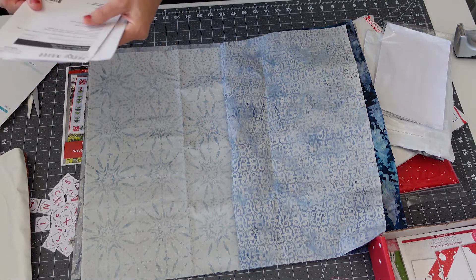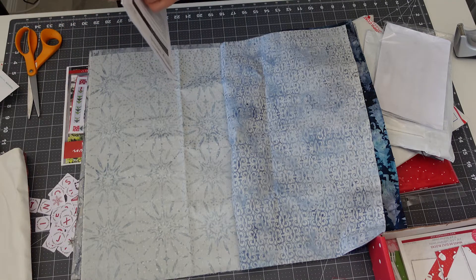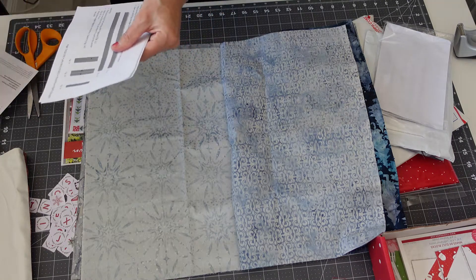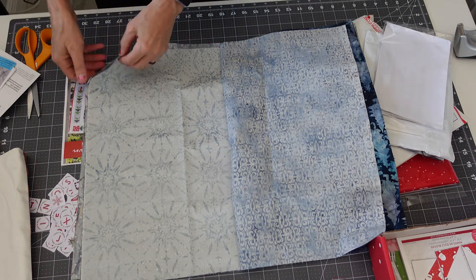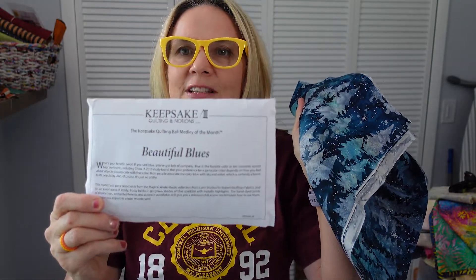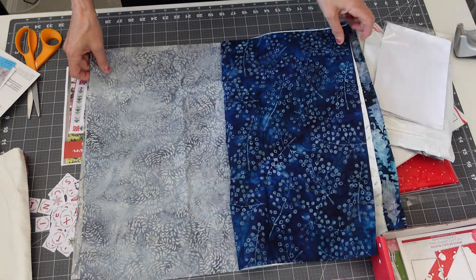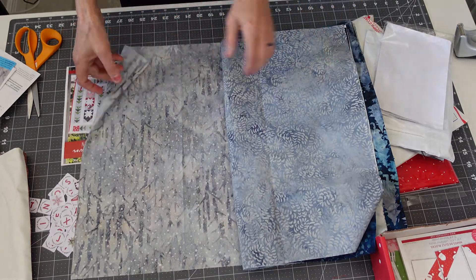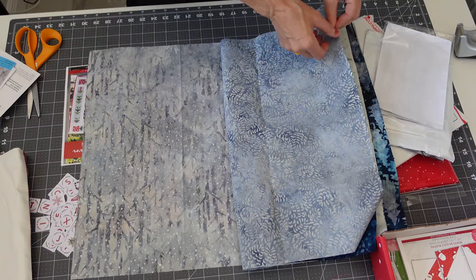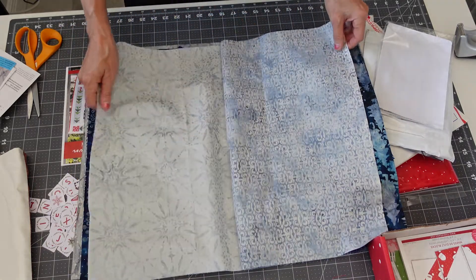I wonder if it has a name. Sometimes they send you a card so you can reorder the fabrics if you like them. I found it — Bountiful Blues is what they're calling it. I just didn't pull it out of the package. Snowflake. These are gorgeous — like birch trees with stars. So that's my Keepsake Fat Quarter Batik of the Month, and I get six of them.